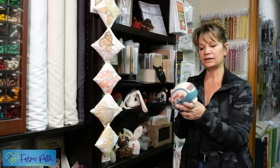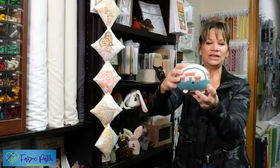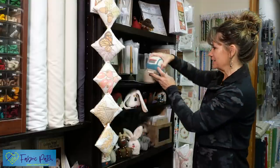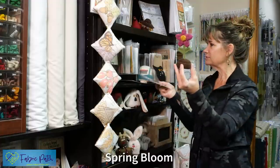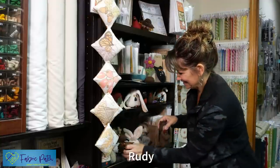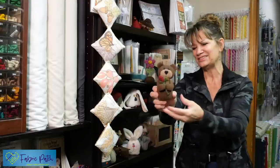This one is called Vintage Camper. What's fun about this one is you can really personalize it — whatever color you want. It's made out of wool, but you could make it out of cotton. With the wool, there's no raw edges. You can just cut a really thin strip and stitch it all down. So it makes it quick and easy. This one right here is called Spring Bloom — super quick. And we have a little one — he's Rudy. We did this one for Valentine's Day.